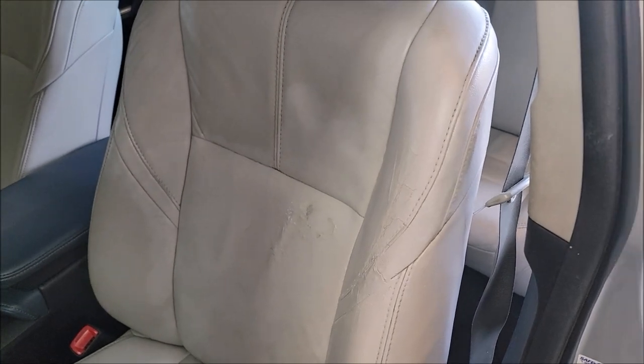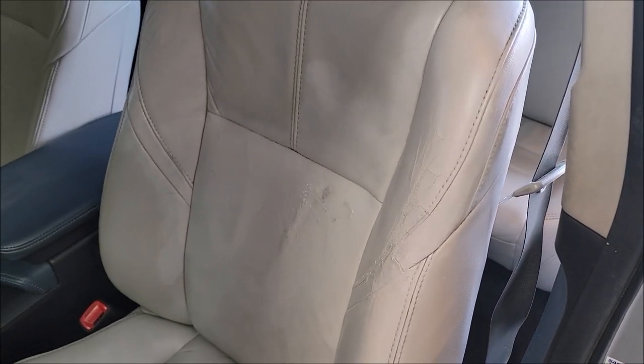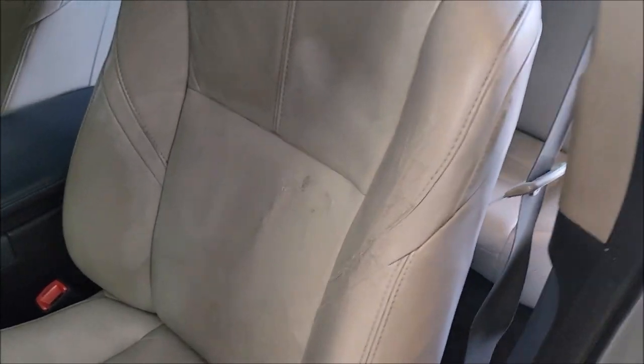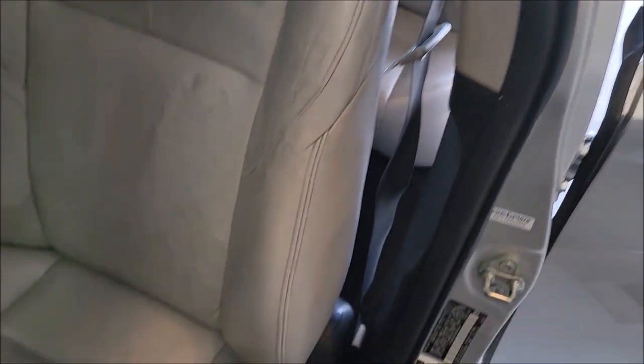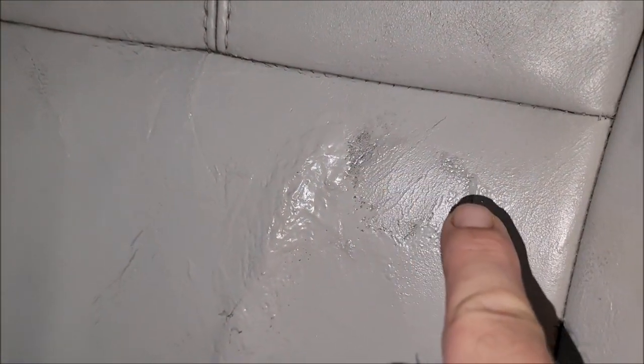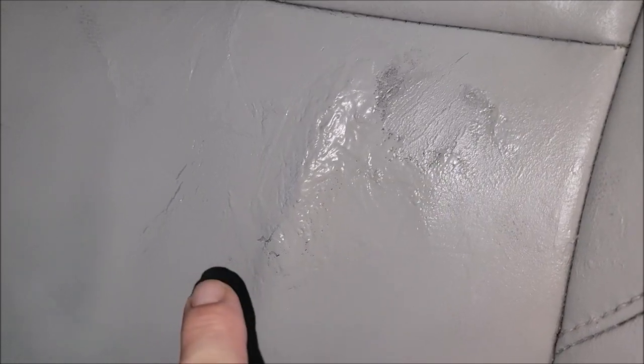The answer is no, it does not look perfect. However, it will never look perfect because this is a 10-year-old car with around 100,000 miles on it — it's worn, it's used. There's no big gaping hole now, but I only did a priming coat of paint so far. I'm going to mask off everything and spray the whole seat in the car.